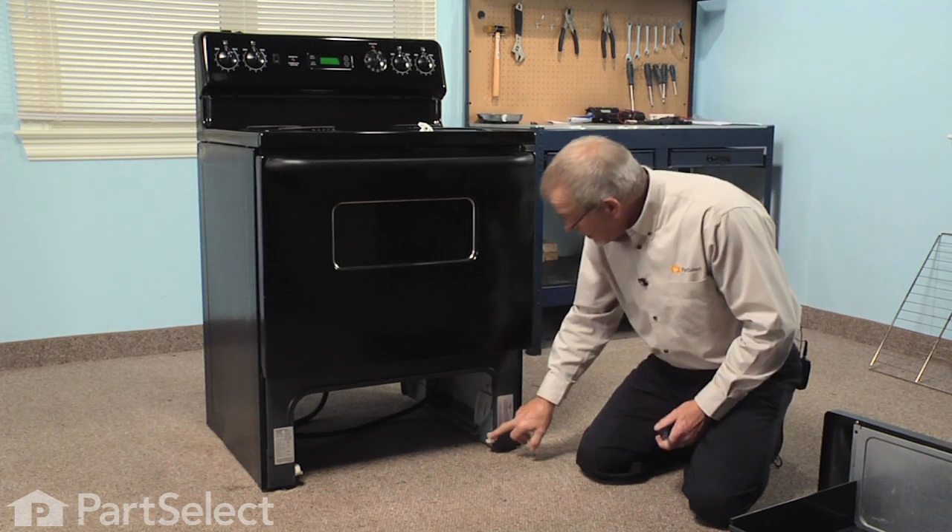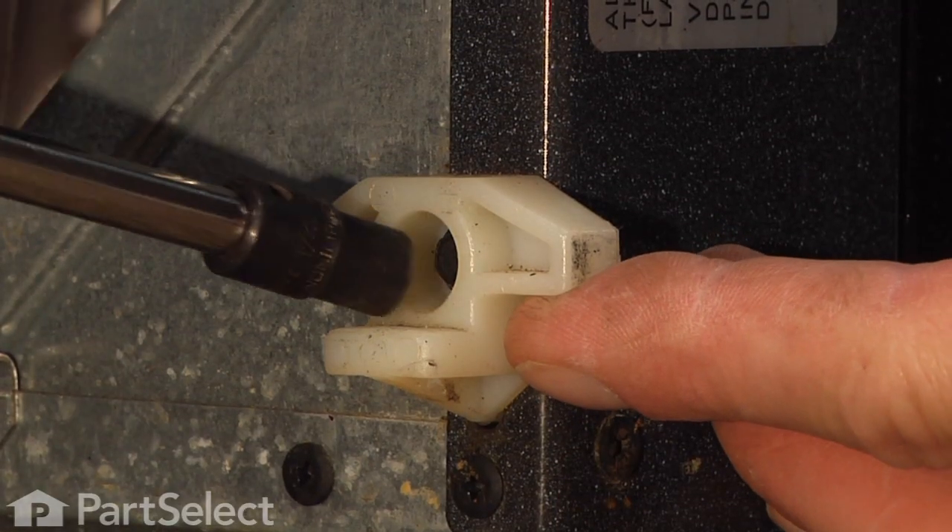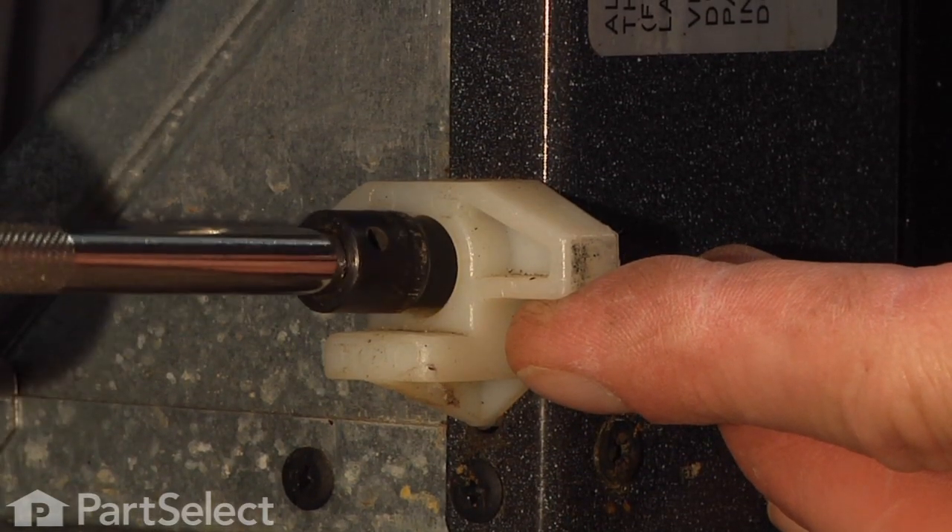The bottom drawer glides are held in place with a single quarter inch hex head screw. Remove that.